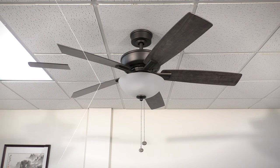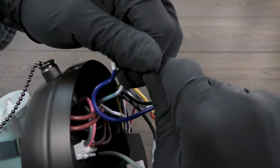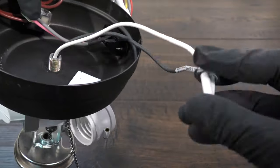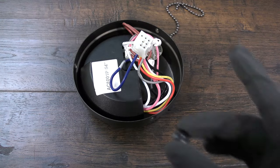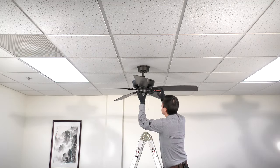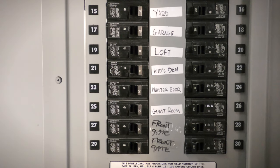If you don't plan on using the light function, an optional switch cover installation is available. On the light kit, unplug the blue wire connector and the white wire connector. Lift the motor controller module from the switch housing to access the shaft. Remove the nut and washer from the shaft. The light kit can now be removed. Use the included plastic plug to cover the hole in the middle of the switch housing. Install the switch housing onto the fan, then clip on the pull chain and fob. Power can now be restored at the breaker. The installation is complete and the fan is now ready to operate.